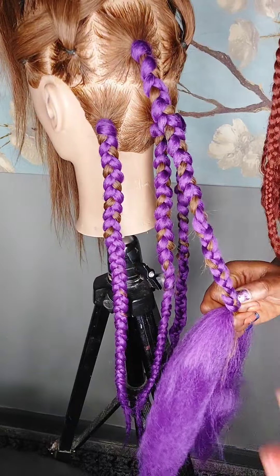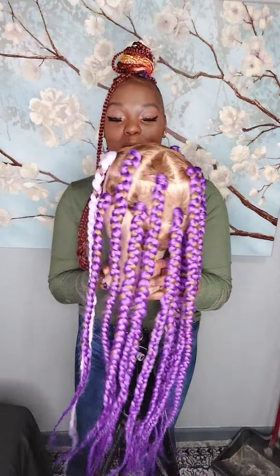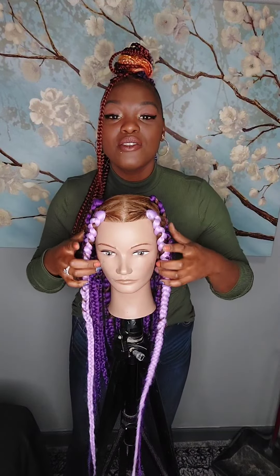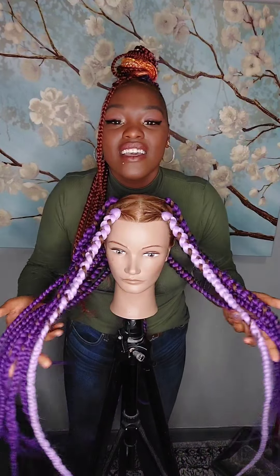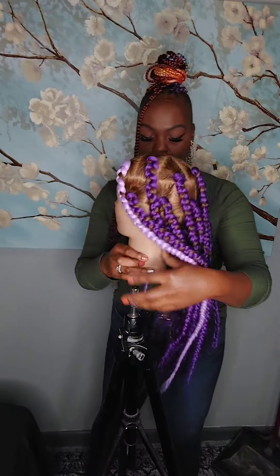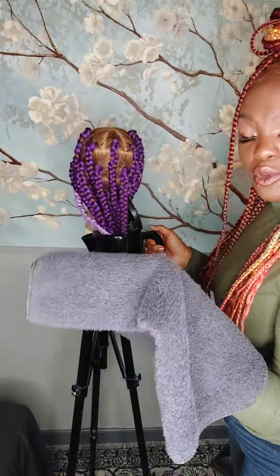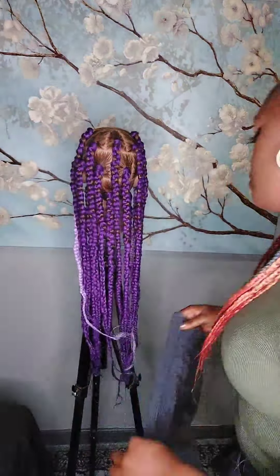I'm going to braid this all the way down, braid everything, and I will be back to show you the result. Okay, we are back. I just finished braiding all of her hair — look at that! I did find a different color of purple in my inventory and I used that on the front too. Look at that little pop of color. I love it, it's so pretty.